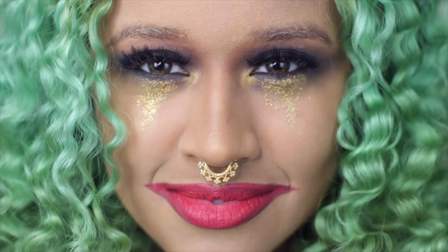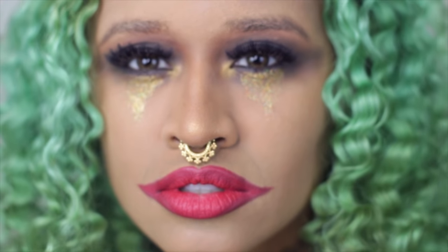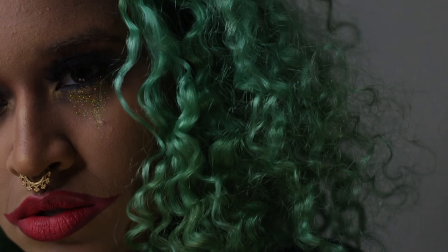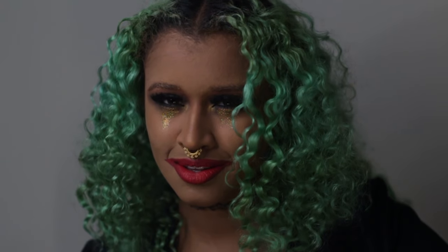I also have my septum piercing in, but you guys don't have to do that, obviously. I really like this look because I already had green hair, so obviously I had to do the Joker. But it's my own take and my own style. If you guys liked this video, don't forget to subscribe to my channel. I have all my links in the description box down below, as well as the links to the lovely girls that I collabed with on this. Their videos are sick, so don't forget to check those out. And I will see you chameleons in the next video. Kisses. Mwah.